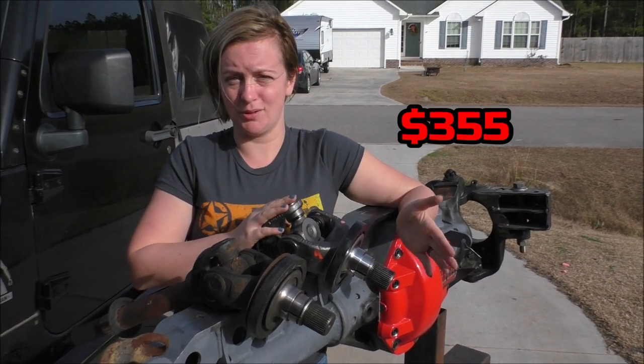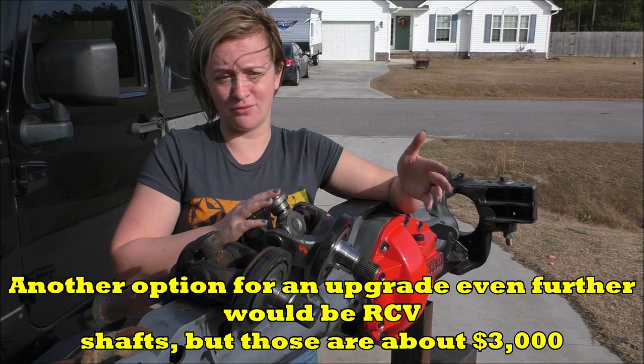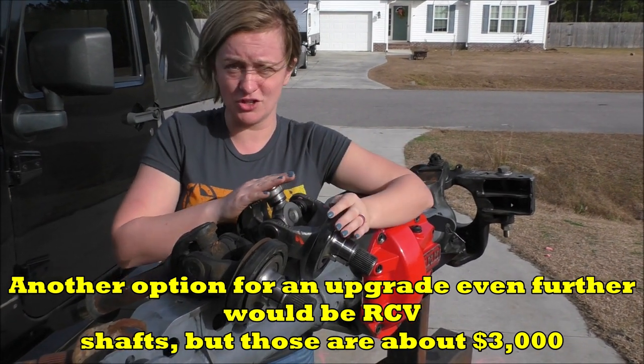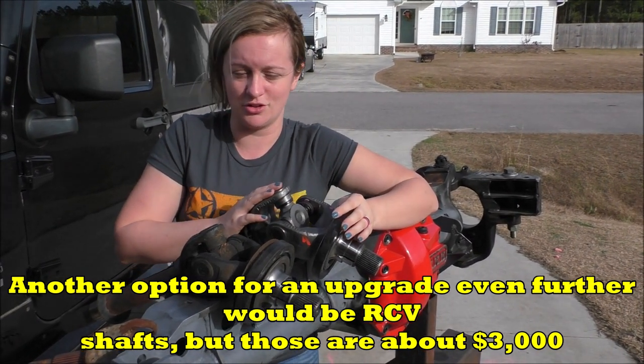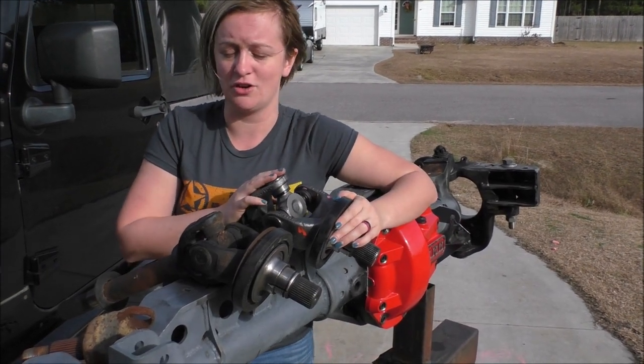The upgrade only cost about two hundred and fifty dollars, which is a manageable upgrade. Another option for an even further upgrade would be CV shafts, but those are about three thousand dollars, so we definitely went with this — and it will fit our needs just fine.